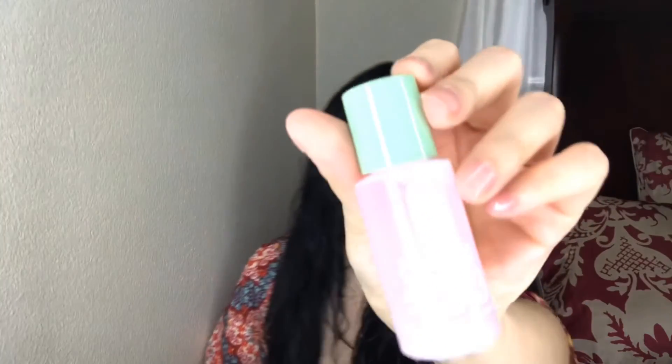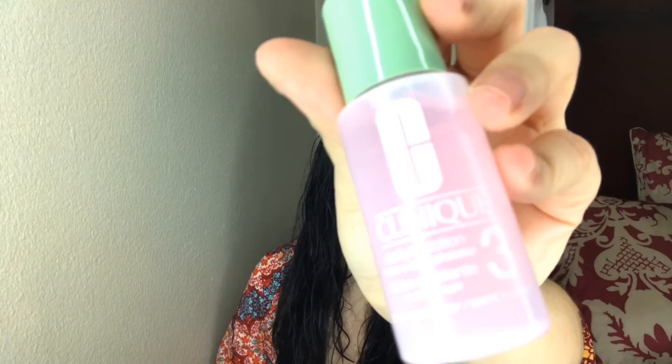The next gift I got was the Clinique Liquid Facial Soap and the Clinique Clarifying Lotion. I'm sorry about the lighting. This is the Clarifying Lotion — Lotion Exfoliant — and this is what it looks like, along with the Liquid Facial Soap Oily Skin Formula.